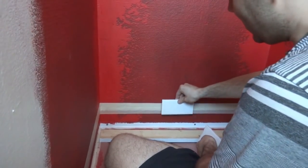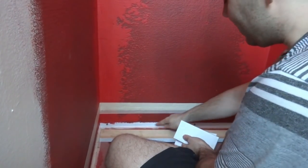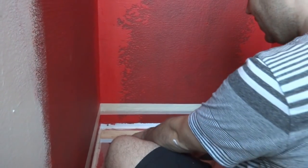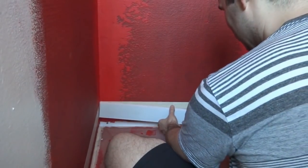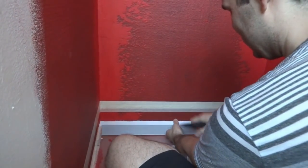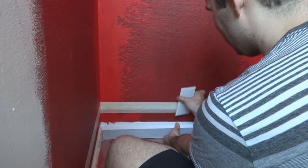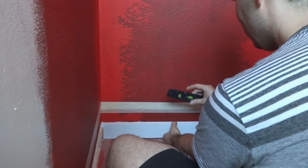The first run of tiles that we actually stick to the wall will be the third run, and then the bottom two will get stuck later. That very bottom one will get cut because you need just a little gap above the shower pan for caulk. I made a mark at six inches, which is the height of these tiles, and I'm going to go just a little under that.